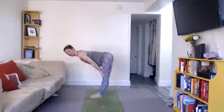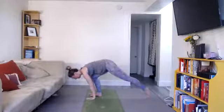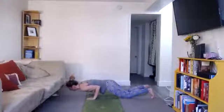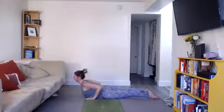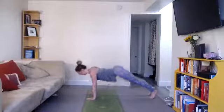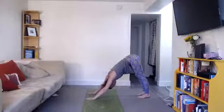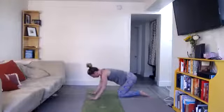Inhale through your nose, look forward, and lengthen into a halfway lift. Exhale, bend your knees, put your hands on the floor shoulder-width distance, and step back into a plank or tabletop position. On your next exhale, hug your elbows all the way into your ribs and pull yourself down. Hover above the floor. Inhale, push up into a backbend. You can do cobra with elbows bent and thighs on the floor, or up dog with arms straight and thighs off the floor. Exhale, tuck your toes under, lift your hips up for down dog. Hello, sun.